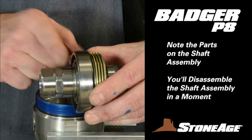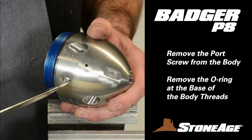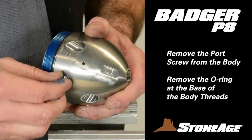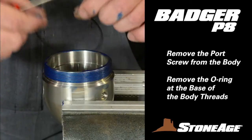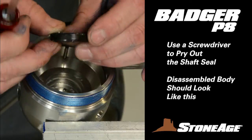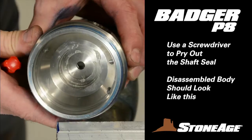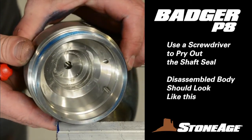We'll disassemble the shaft assembly in a moment. You can finish disassembling the body in three easy steps. First, remove the port screw with a slot screwdriver. Second, remove the O-ring at the base of the threads. Third, gently pry out the shaft seal from the inside of the body, again with a slot screwdriver. This is what the body should look like with these parts removed. Set the body aside for cleaning.